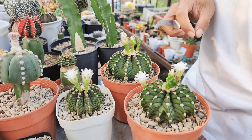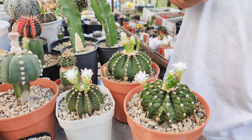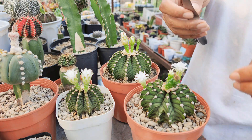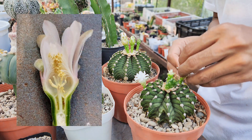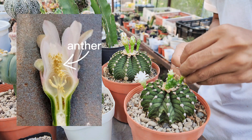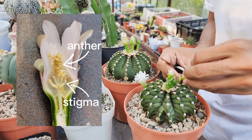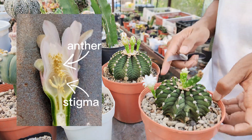The flowers of Gymnocolletium are what we call perfect flowers, meaning an individual flower has both male and female parts. Pollination occurs when pollen from the male part fertilizes an ovule in the female part. Pollen, coming from the anther, needs to make its way to the stigma. In nature, wind, rain, or insects and other animals cause this pollen transfer.